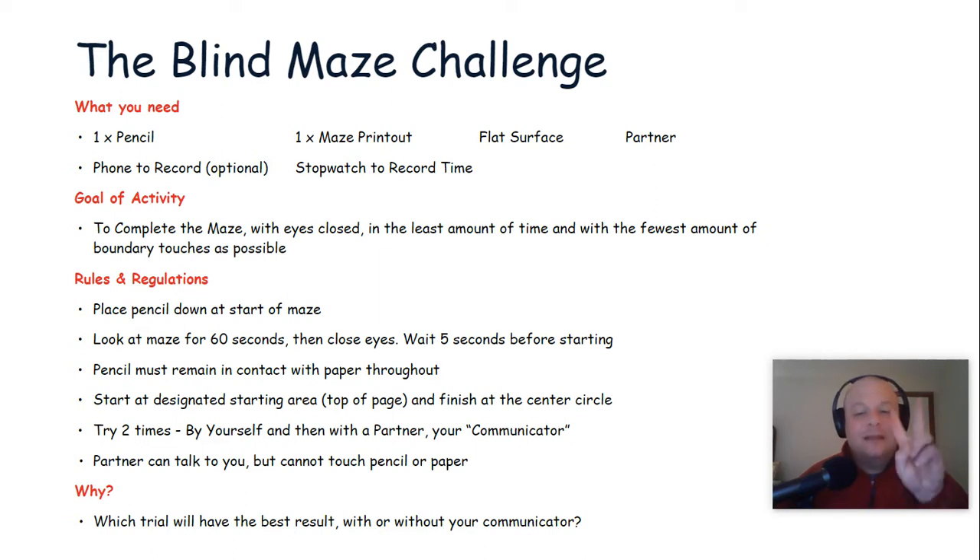We're going to have you try this activity two times. The first time, you're going to go at it by yourself — eyes closed, no help. The second time, have your partner work with you, and they will serve as your communicator.